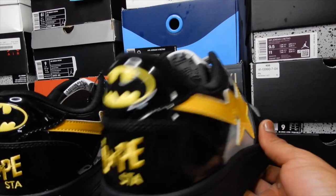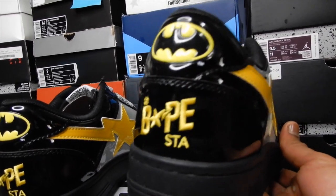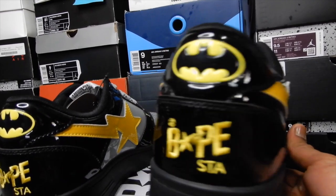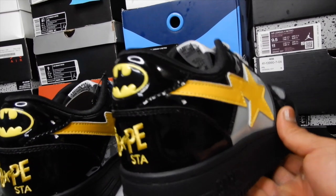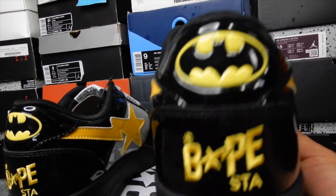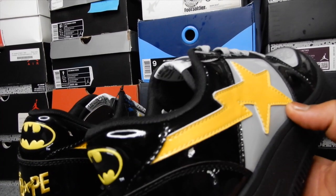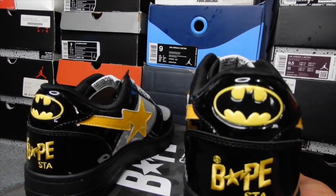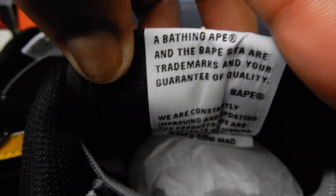My question is: why? What was the point of making three different yellows? I guess the only bright side — and I doubt they were thinking this — is that if you go and get a yellow shirt and it doesn't match one yellow, it might match one of the others. So if you cop these and want a matching shirt, you kind of have three chances to match the yellow. I guess that's the bright side of it, but it just doesn't make sense to me. If the Batman logo is a certain yellow, why not make the shooting star and the Apesta that same Batman yellow? But yeah, here's the back side of the tongue.